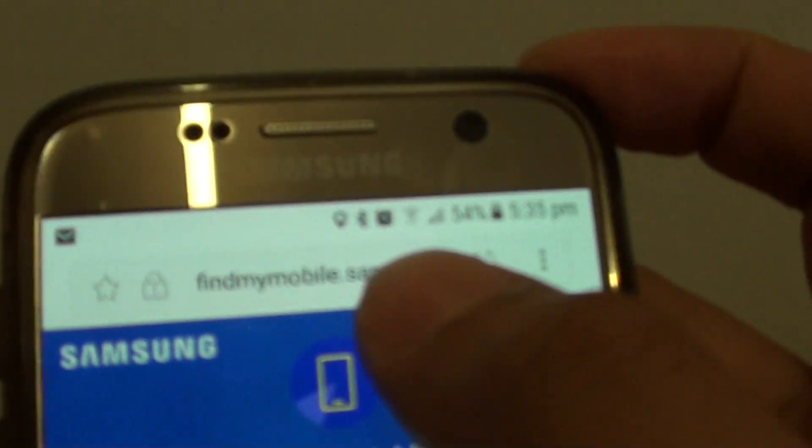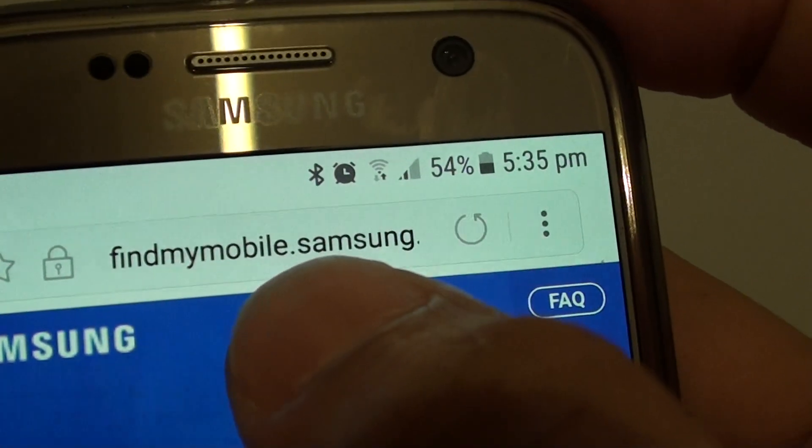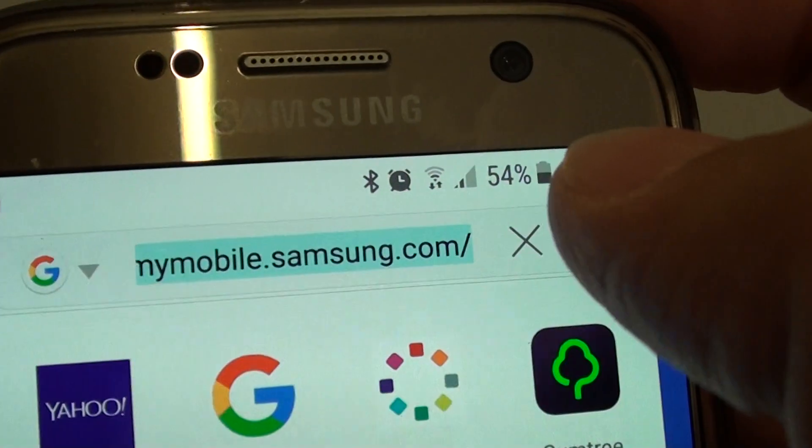If you have all that in place, you can go to another device — whether it's an Android device or your computer — and go to the website findmymobile.samsung.com.